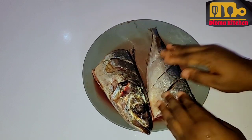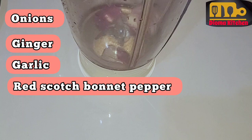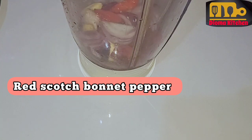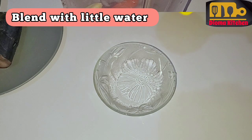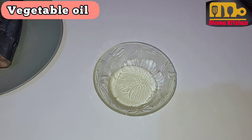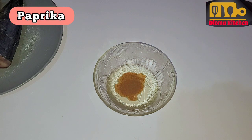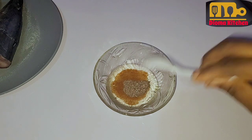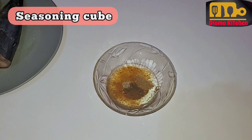For the marinade, I blended red scotch bonnet pepper, ginger, garlic, and onions. I blended it with very little water. And in a separate plate, I added the vegetable oil, paprika, black pepper, and seasoning cube — I added little. Remember, I salted the fish so I'm not going to add salt in the marinade.